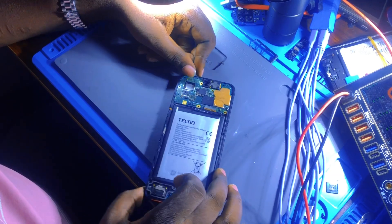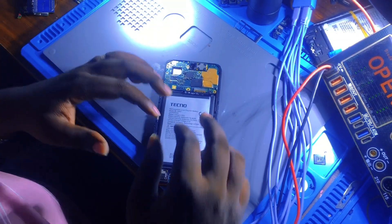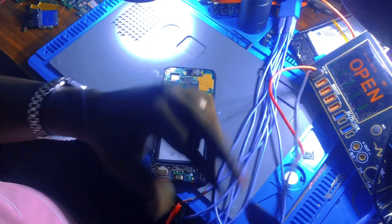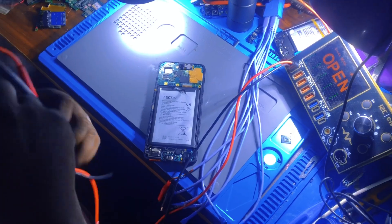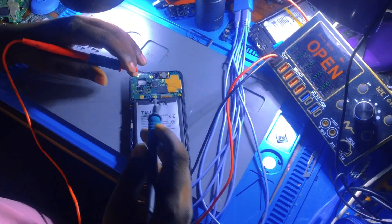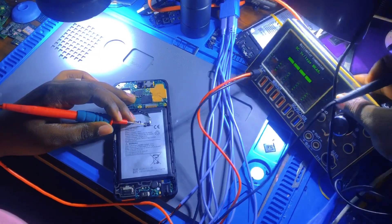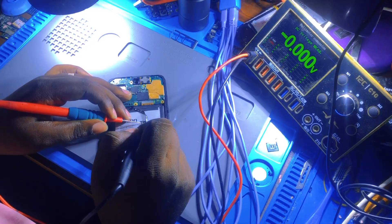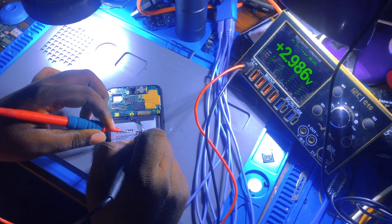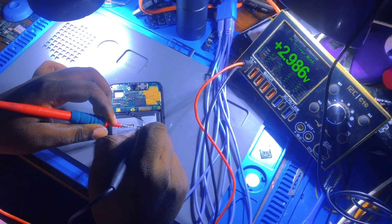Anytime you get a phone to repair, we have to check the voltage of the battery - we have to check if the battery has enough voltage to power on the phone. Now we want to check this battery. You see there, it has 2.9V - this is very, very low. It should have 3.27V to power on this phone.